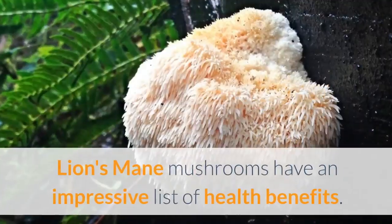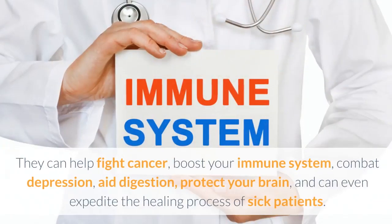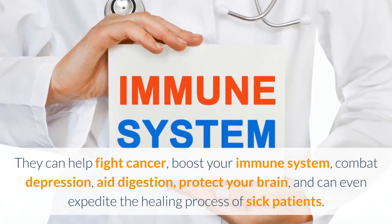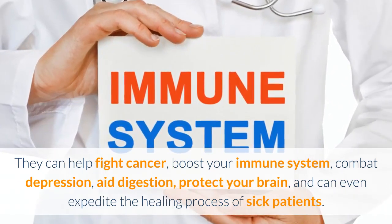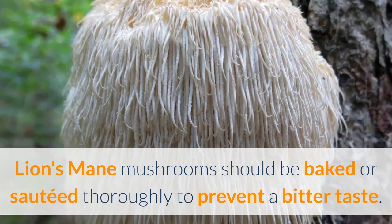Lion's mane. Lion's mane mushrooms have an impressive list of health benefits. They can help fight cancer, boost your immune system, combat depression, aid digestion, protect your brain, and can even expedite the healing process of sick patients. Lion's mane mushrooms should be baked or sautéed thoroughly to prevent a bitter taste.